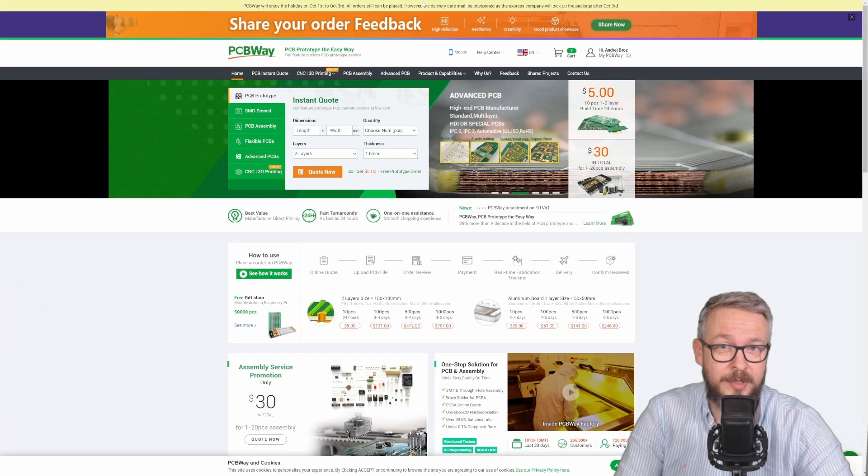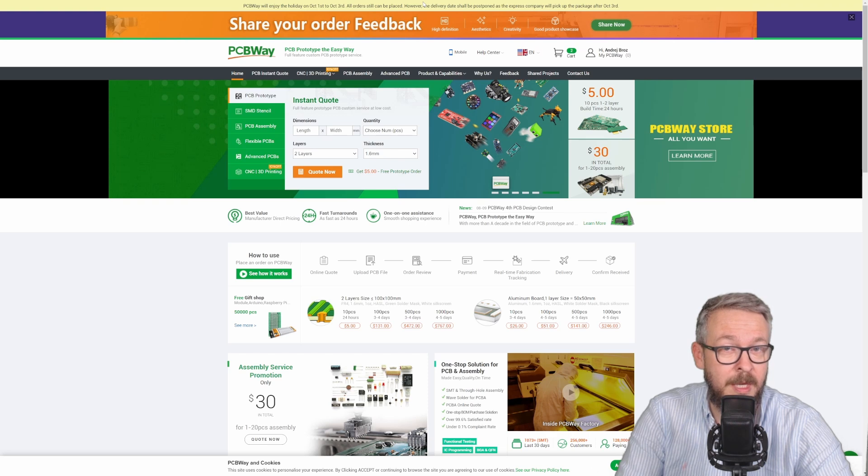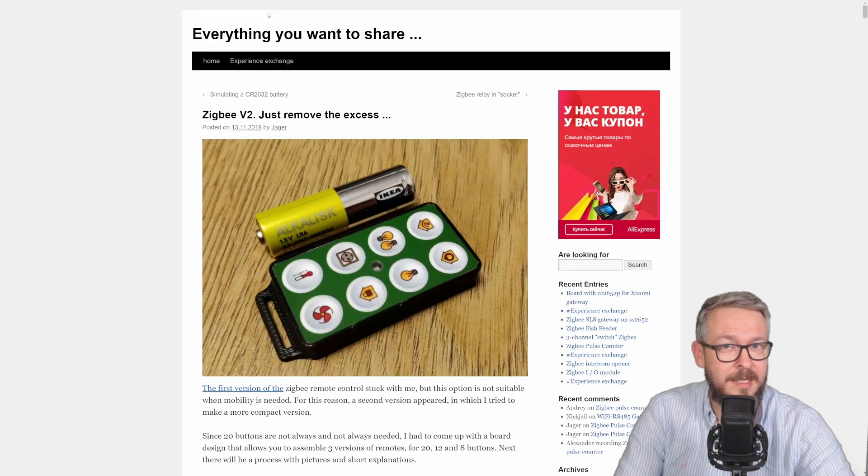This video has been sponsored by PCBWay. If you need PC boards, 3D printing projects, or PCB assembly, you can always go to PCBWay. I'll show you later on how I ordered these boards from PCBWay. Some time ago, Alexei poked me and sent me a link from a Russian site called podcom.ru, and I really want to thank him for that.